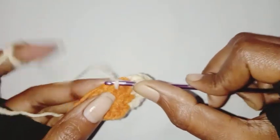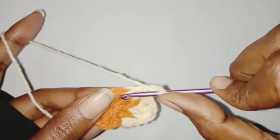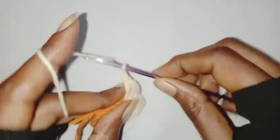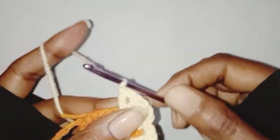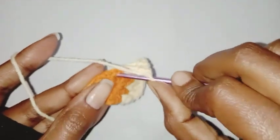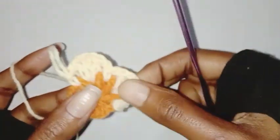Let's continue with the next petal: chain one, make one double crochet in the next chain one space, followed by chain one, one double crochet in the same space, chain one, one double crochet in the same space, chain one, one single crochet in the next chain one space. Repeat this pattern all around.